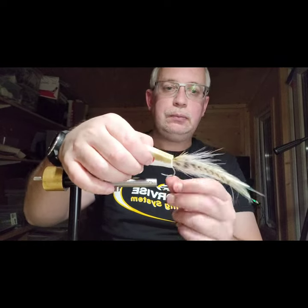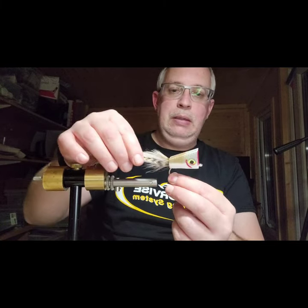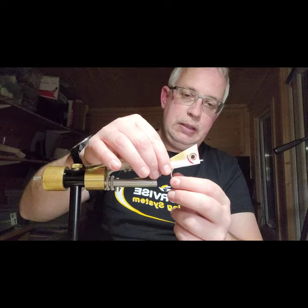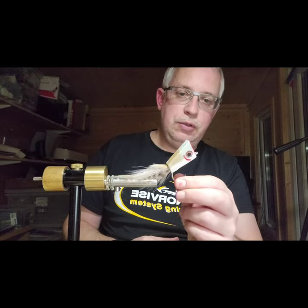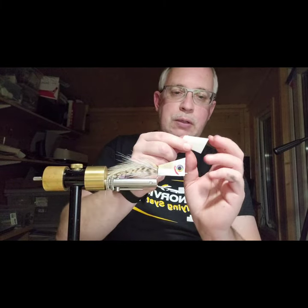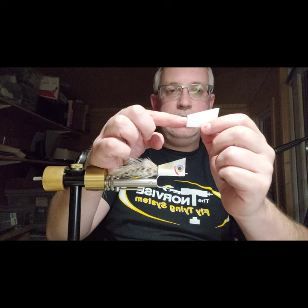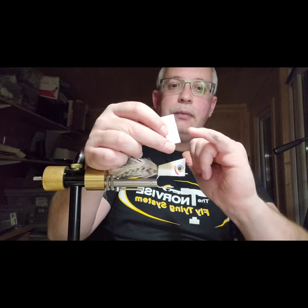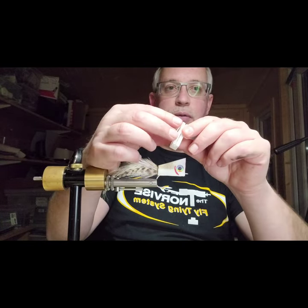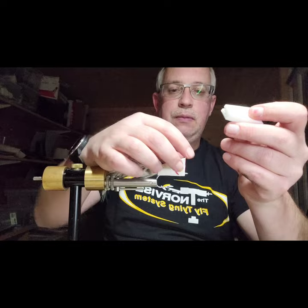I haven't coated the popper yet with a top coat to seal it and make it more durable. The heads are pre-cut from 10mm foam. For a 6/0 hook I make a one-inch face, half an inch high, and one and a half inches long. It fits over the SL12 quite well, and there's a little groove melted into the belly that allows me to slot it on over the hook.